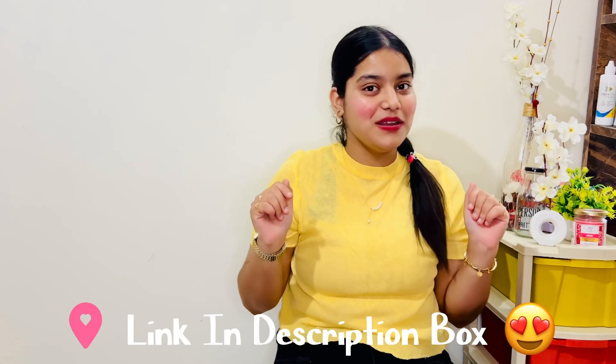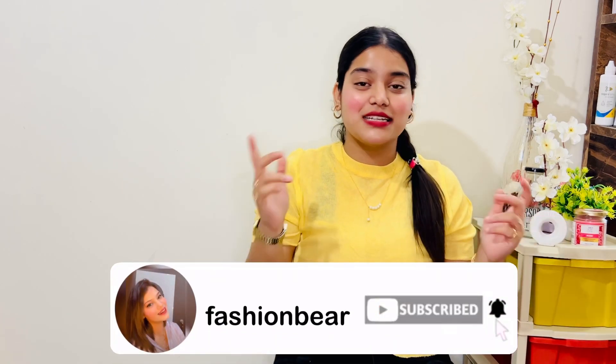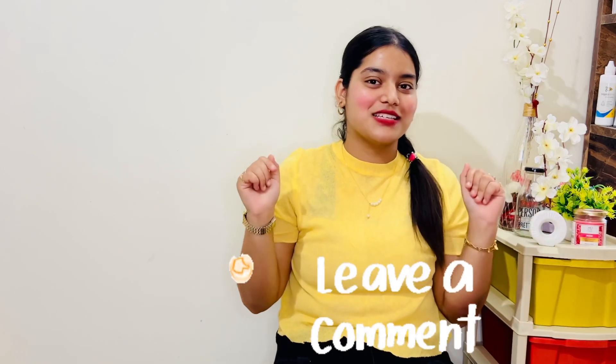So again, for this product, we are 10 on 10, and I just want you to purchase it too. I will be sharing the link in my description box — do check it out. Don't forget to subscribe to my channel and press the bell icon so you don't miss any updates. See you in the next video — like and share my channel, and don't forget to comment on how your collection is going. We'll see you in the next video. Bye-bye!